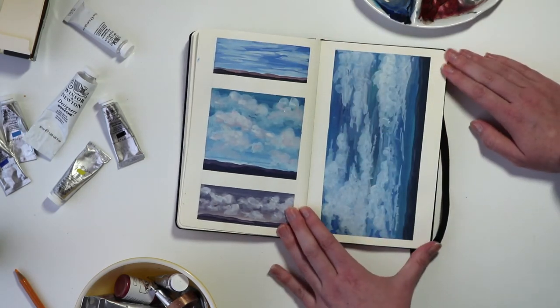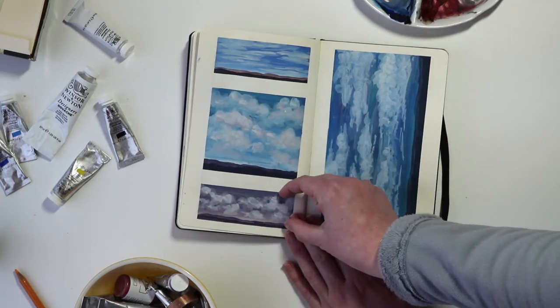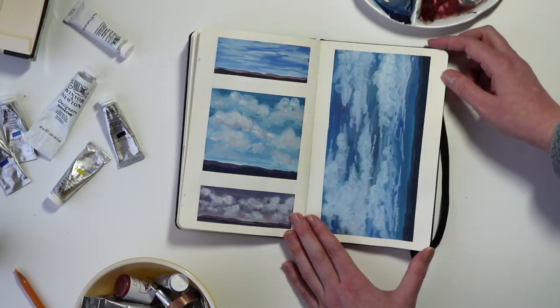Some more blue-focused landscapes with the addition of pink as well, looking at those narrow long landscape thumbnail studies.